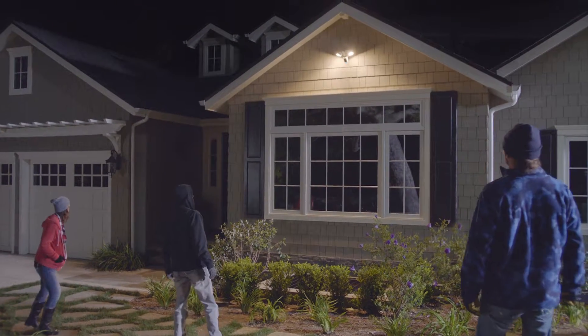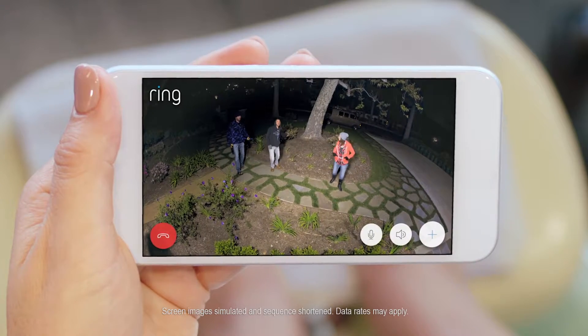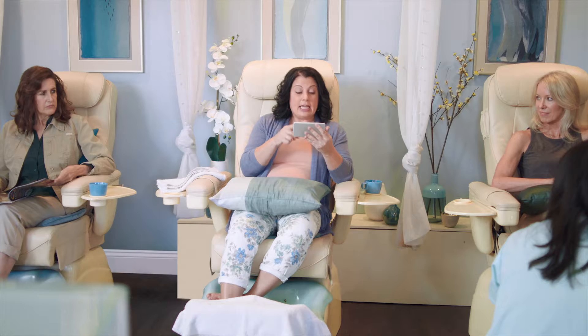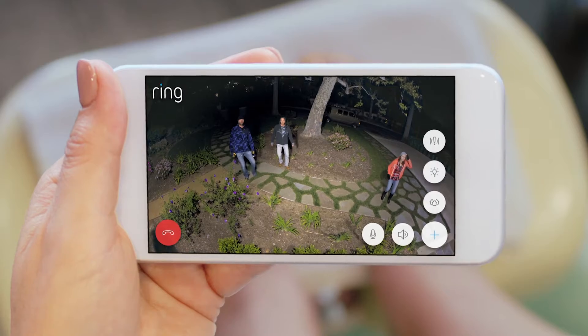May I help you? Oh, yeah. We just noticed your lawn here needed a little... What my lawn needs is for you nitwits to get off of it, okay? Bye-bye.